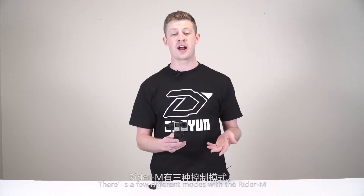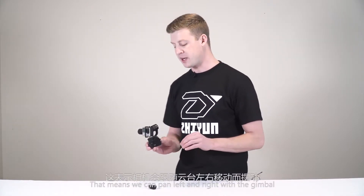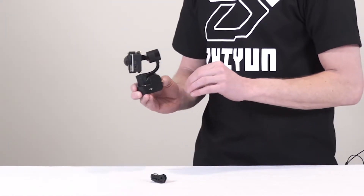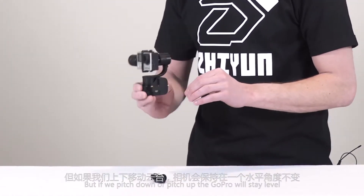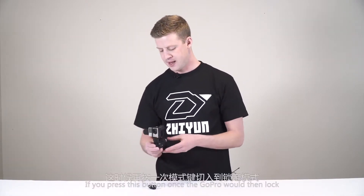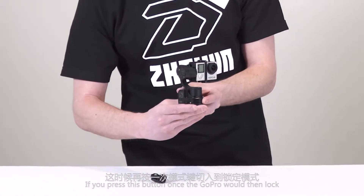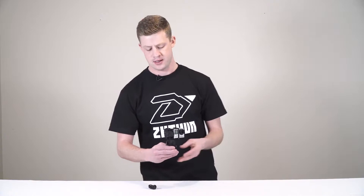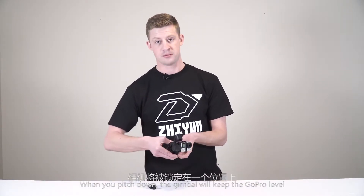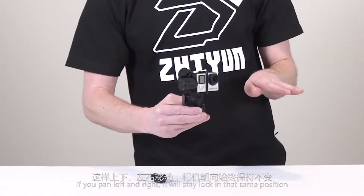There are a few different modes with the Rider M. The default mode is the pan following mode — that means we can pan left and right with the gimbal, but if we pitch down or pitch up, the GoPro will stay level. If you press the button once, the GoPro will then lock into locking mode. When you pitch down or pan left and right, it will stay locked in that same position.